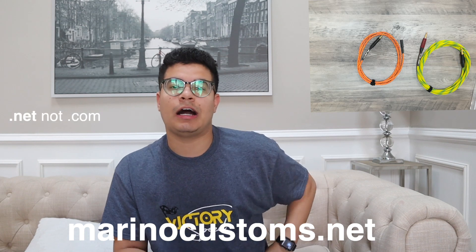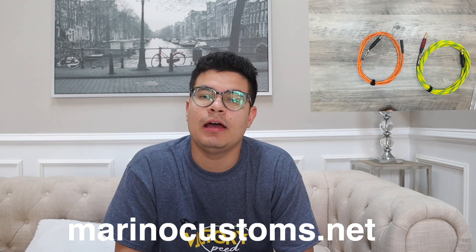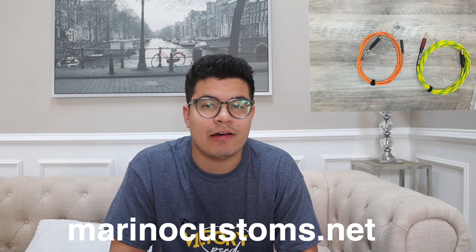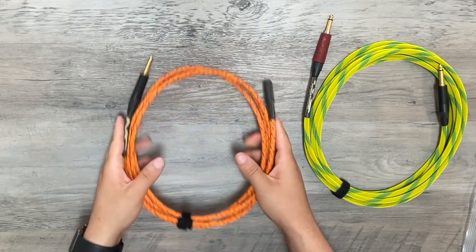Go to merino customs dot com — I'll have the link here regardless. Make sure to get some cables; they have incredible cables that last a very long time. The build quality is amazing, second to none. Get some headphone extensions, quarter-inches, whatever you need — they've got it. That's it for this unboxing, make sure to subscribe and see y'all later.